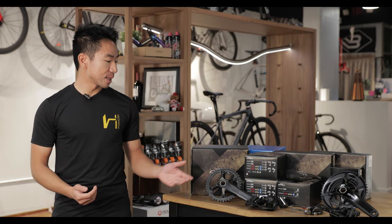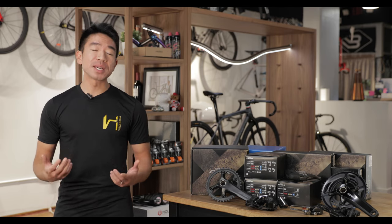For my personal build I've chosen the 600 series cranks, and that's because I require a specialty crank length of 165mm for fit purposes. If you are able to run with 170mm, 172.5, or 175mm you can actually use the 800 series cranks.